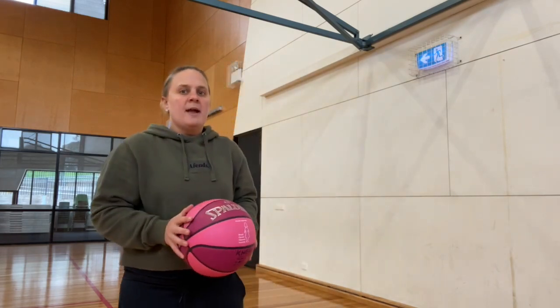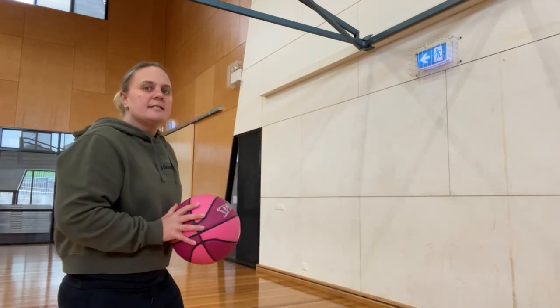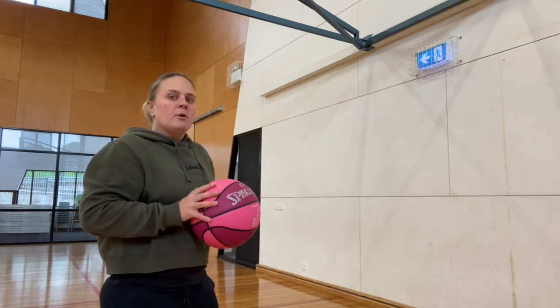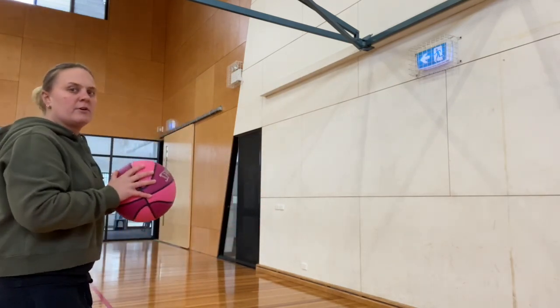Now we've done 20 chest passes, we're going to do 20 bounce passes. When we do a bounce pass, same thing — stepping forward and thumbs finishing pointing down. But the ball needs to bounce before it hits the wall.